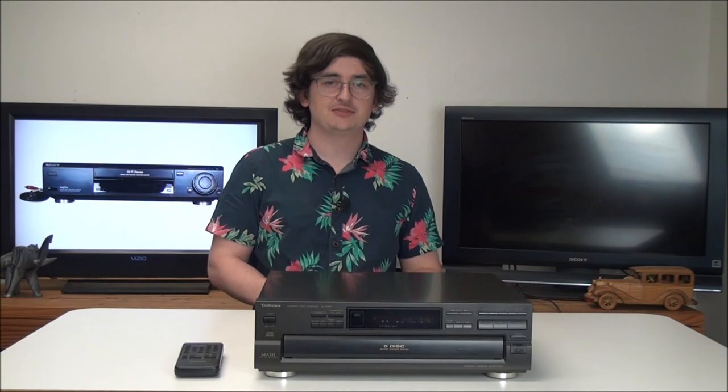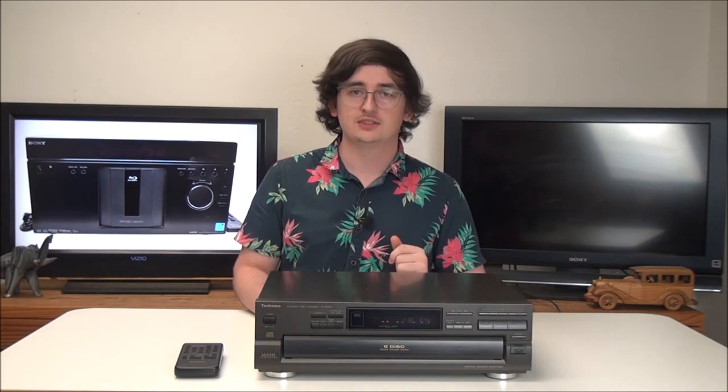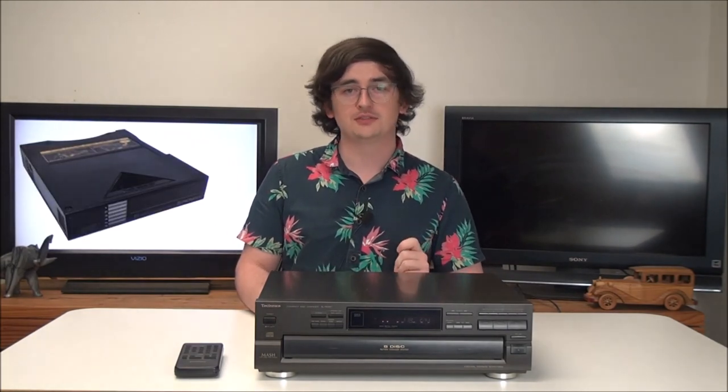That was pretty much everything you need to know about this Technics 5-disc CD player. Technics is definitely the most reliable brand of CD players you can get, and this will make it extremely convenient to listen to your CDs — you can shuffle through them, which is really nice. If you're looking to order one of these, you can give us a call or order online at ForTheLoad.net.